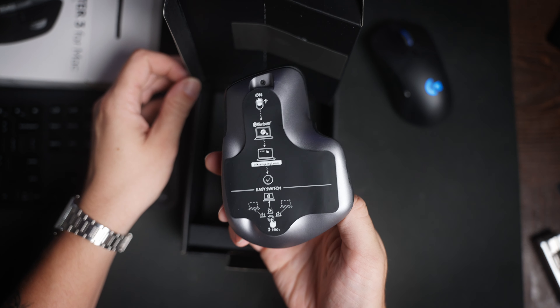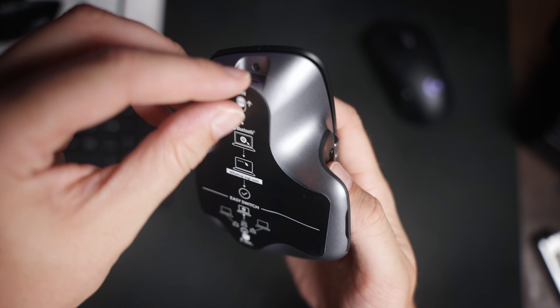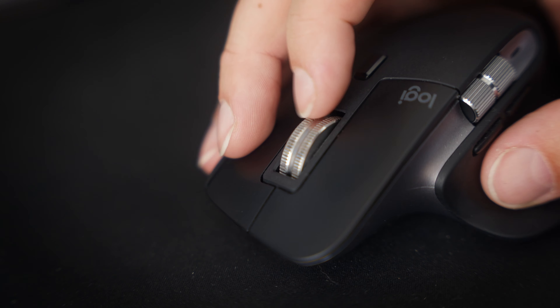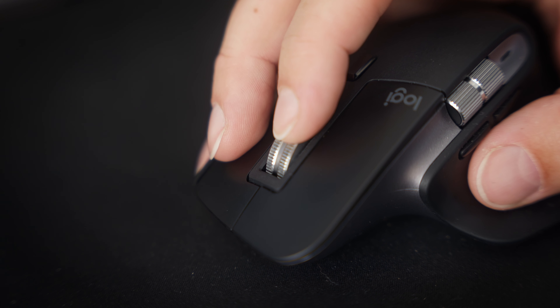Lo and behold, I finally got it and it's been pretty good. I mostly wanted it for productivity, specifically using DaVinci Resolve. With this mouse you can customize all the buttons. There's a little thumb button that's very squishy, forward and back buttons, a side scroll wheel, and a middle mouse button that scrolls magnetically. It feels a little clicky but it's more like bumpy, like going over little speed bumps. Or you can press a button to make it free-flow.